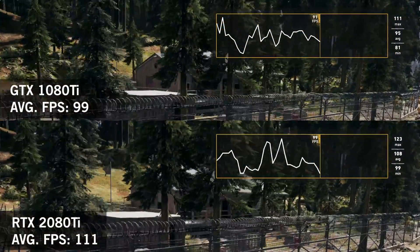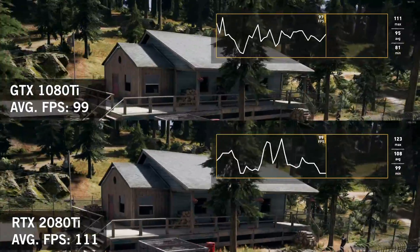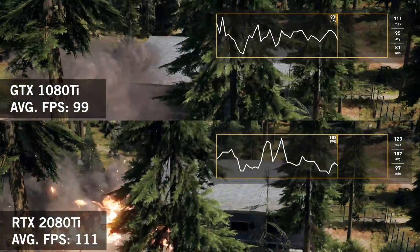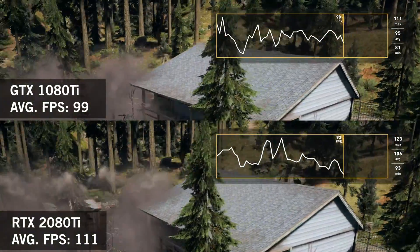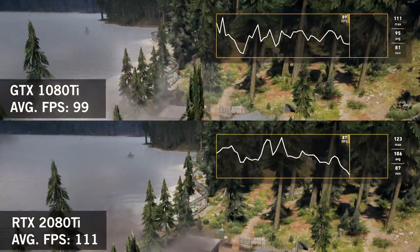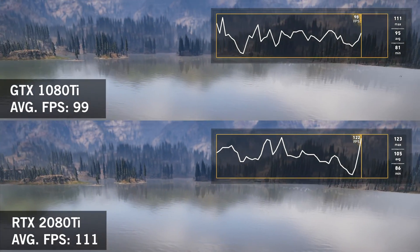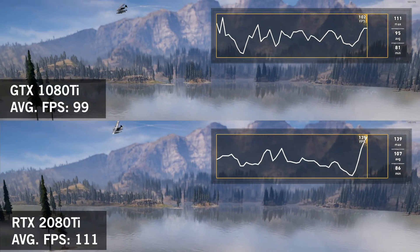Next is Far Cry 5, and the frame rate difference is a little tighter in this game. I think that can partly be chalked up to the 4-core 7700K starting to show its age a little bit in modern games. It was still very smooth though, and the overall graph looks a little smoother on the 2080 Ti.